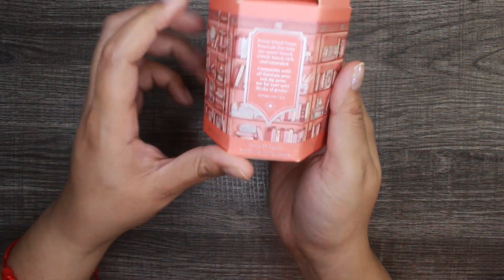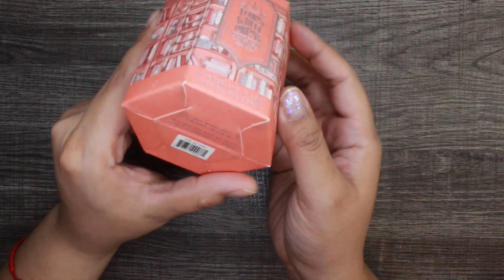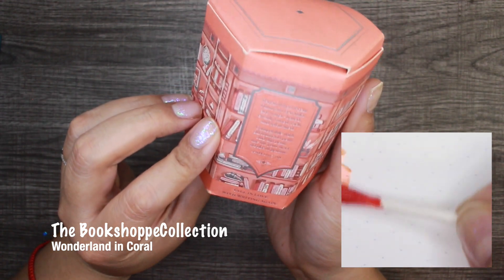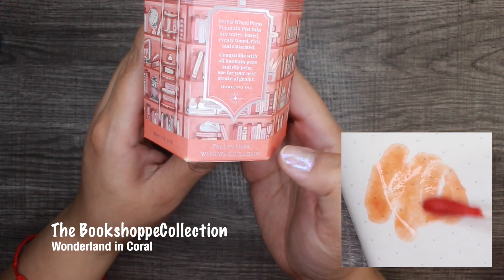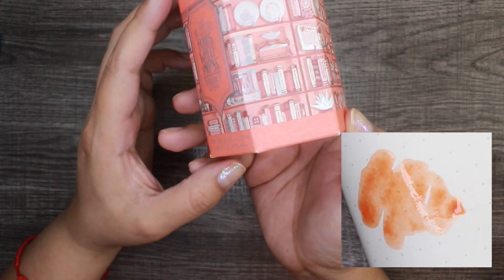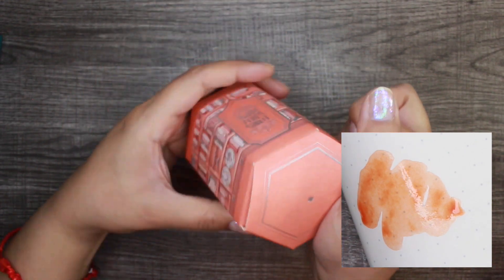Now we're going to move on to the three items I was gifted. This one — how big is this? This is a really big ink. This is 'One in Wonderland' in coral. This is from the 'Fall in Love with Writing Again' collection and it is 85 milliliters of ink.